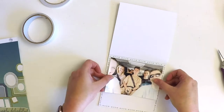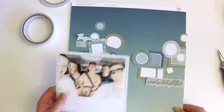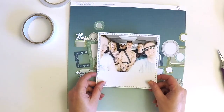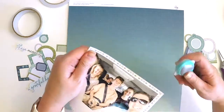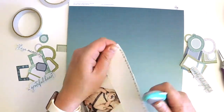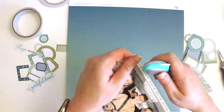I fussy cut those colors out of the 12 by 12 sheet as well as the 6 by 8 sheet, so I had a variety of sizes to play around with. I then used the 6 by 8 paper pad and pulled out this gorgeous little piece of paper that already had a frame printed on it.